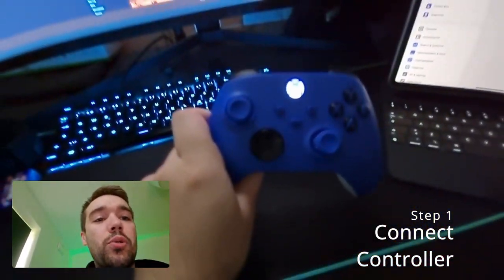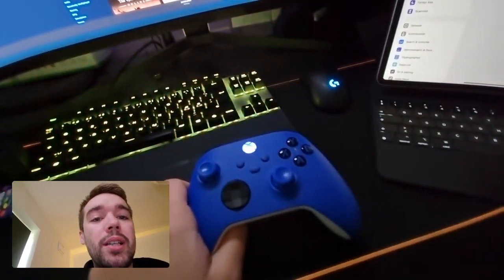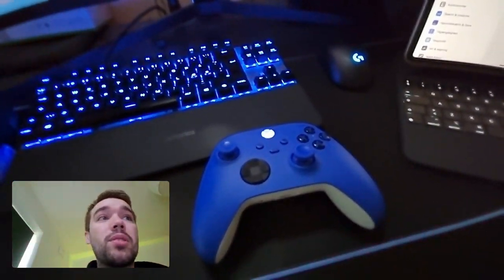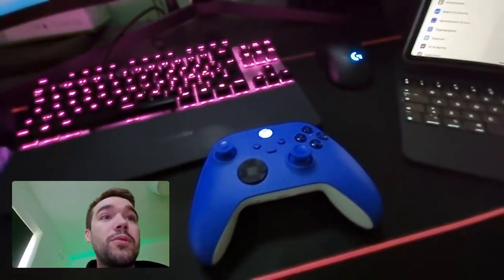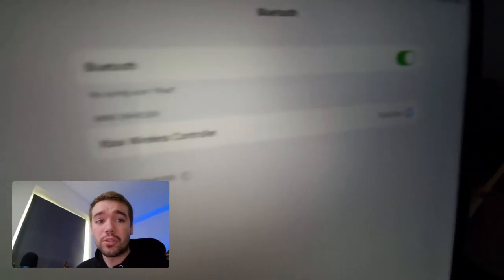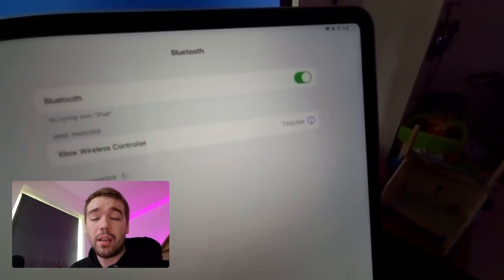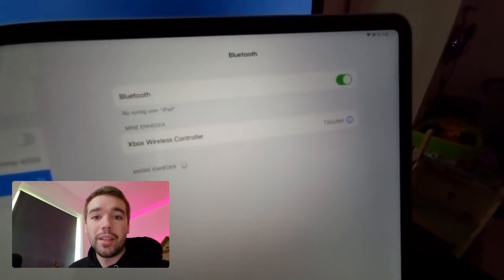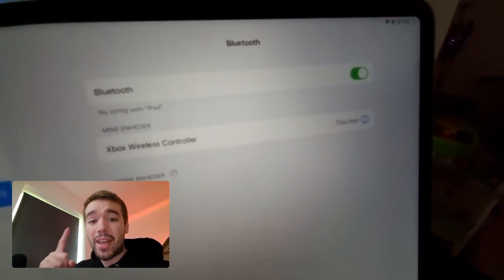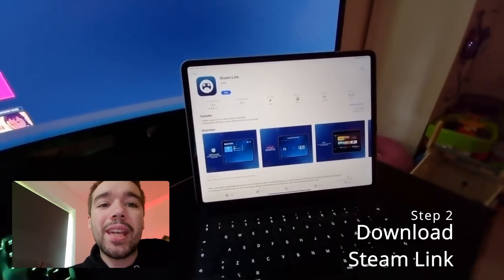Step one: you have to connect a controller. You need a controller connected to the device — whether it's an Apple TV, Samsung TV, Android phone, iPhone, or tablet. You have to basically connect it. Here you can see the Xbox wireless controller, and it says connected. That is step one.